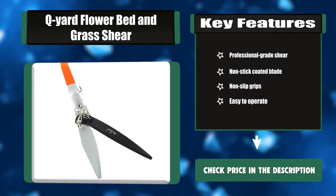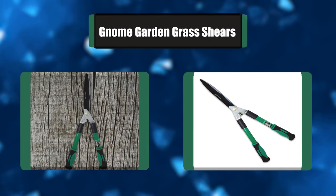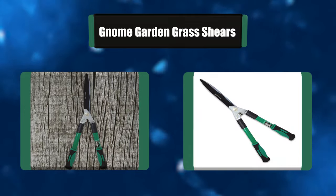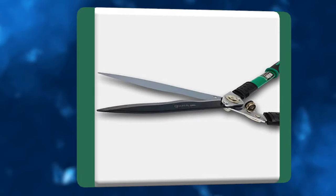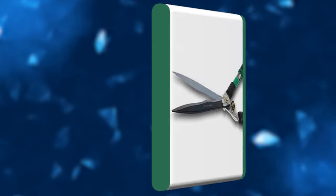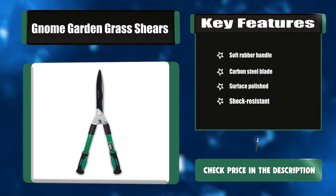Number six: Gnome Garden grass shears. The best Gnome hedge shears to date, this model features premium grade carbon steel blades that make trimming hedges, shrubs, and branches easy. The soft rubber handles are ergonomic and soft-gripping to provide the ultimate in comfort. Rubber impact bumpers soften each clip for the smoothest possible cutting. The steel blades are surface polished and heat treated. Key features: soft rubber handle, carbon steel blade, surface polished, shock resistant.